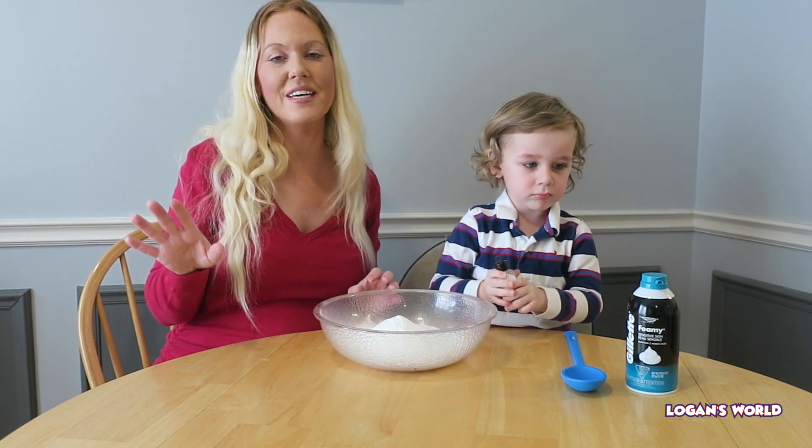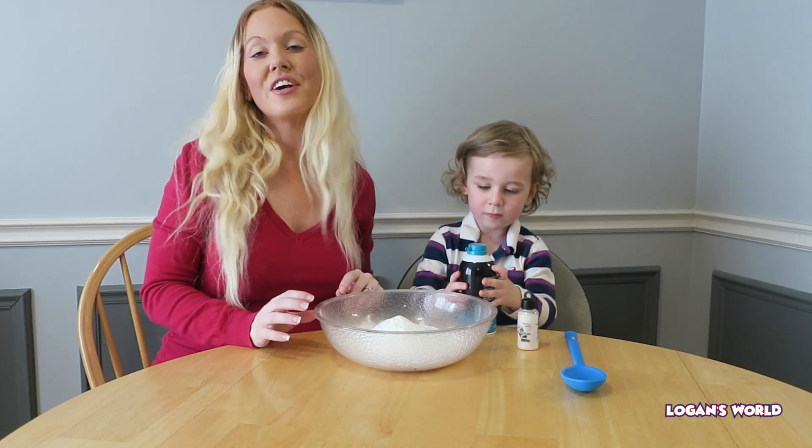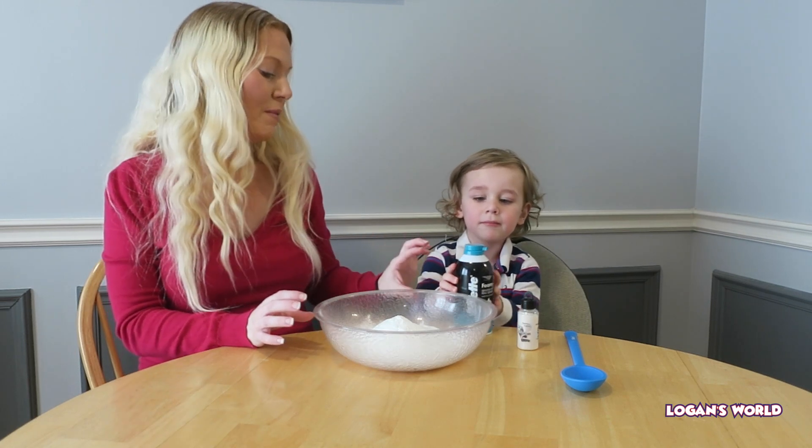The next step is we're going to add shaving cream. We're going to add about half of this.